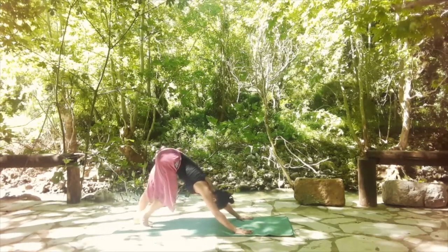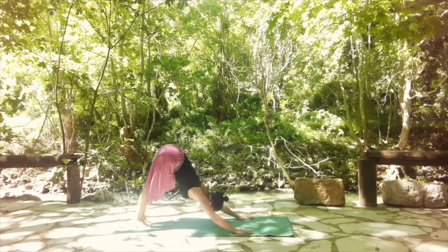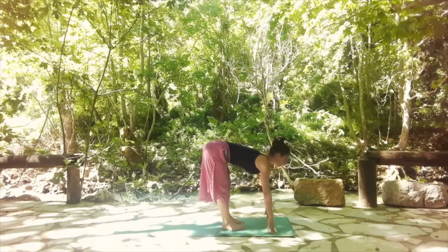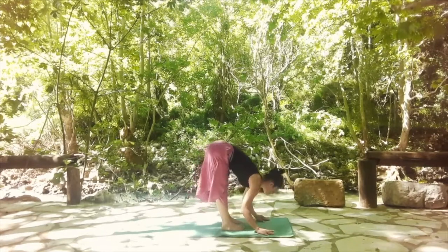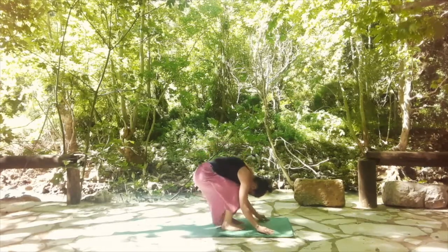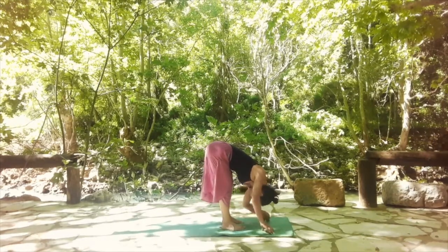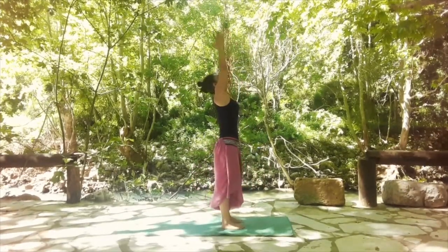From here, take a big step to the front and find your standing forward bend. Bend your knees and have hip distance between your feet. Release down, bringing the belly to touch the thighs. With an inhale, stretch the legs and bring the back parallel to the floor. Let's do it one more time — exhale, bend the knees, bring the belly to touch the thighs. Inhale, stretch the legs, stretch the spine and look forward. Release — maybe move the shoulders a little bit, release the neck and spine. With an inhale, shift yourself into standing position.